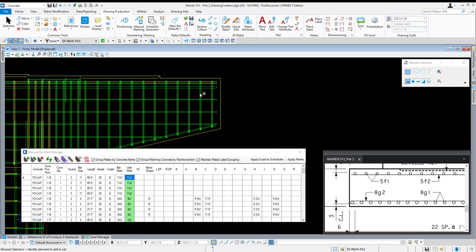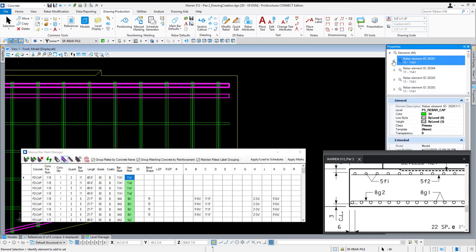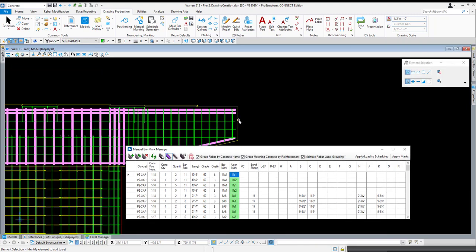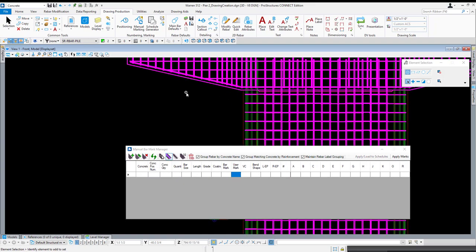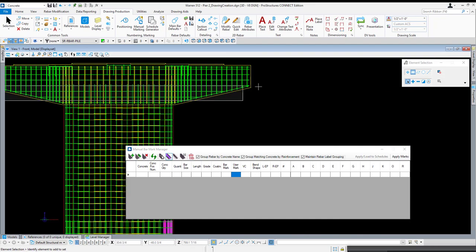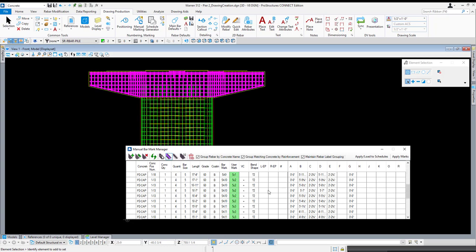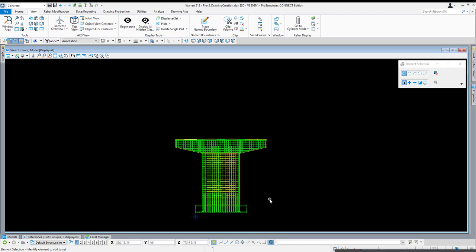Coming out into the model and making a selection on these top bars, you'll see there should be additional information present for each element at the bottom — you see 11A1. If you're ever concerned whether it got applied properly, you can clear the selection and just get the cap. Load that reinforcement — we have our 11A1, 11A2s, and so on. Now that all looks set and good to go, we are ready to begin creating our drawings. Now that we have our user marks applied, we are ready to begin creating our drawings.